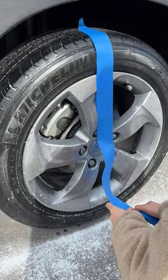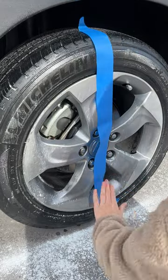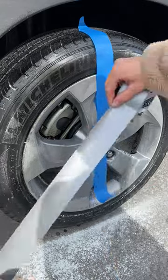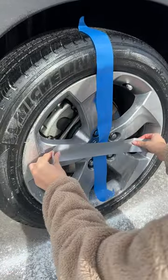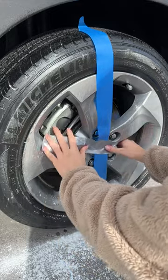Down the middle, you can use masking tape or duct tape right in the center, stick it on.